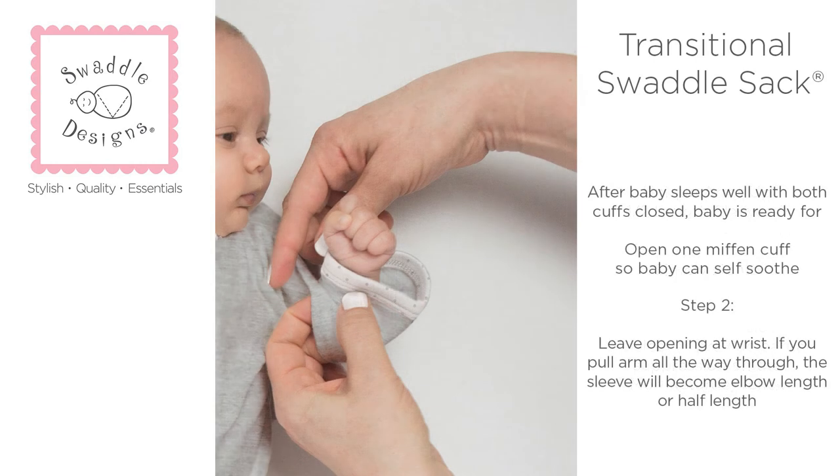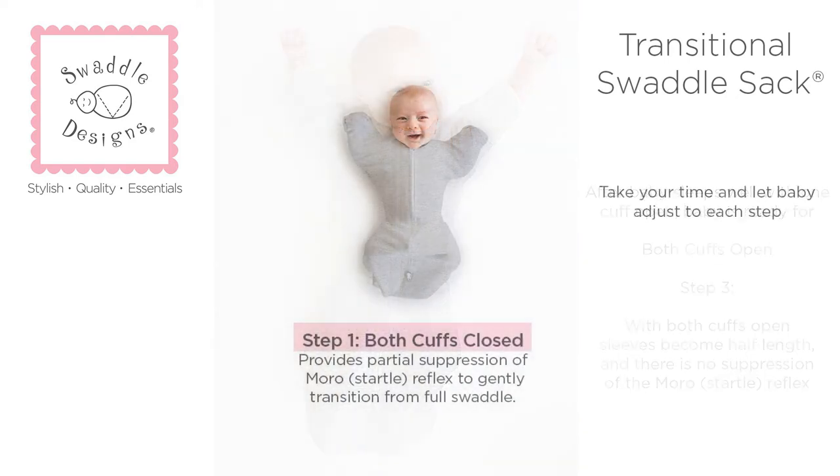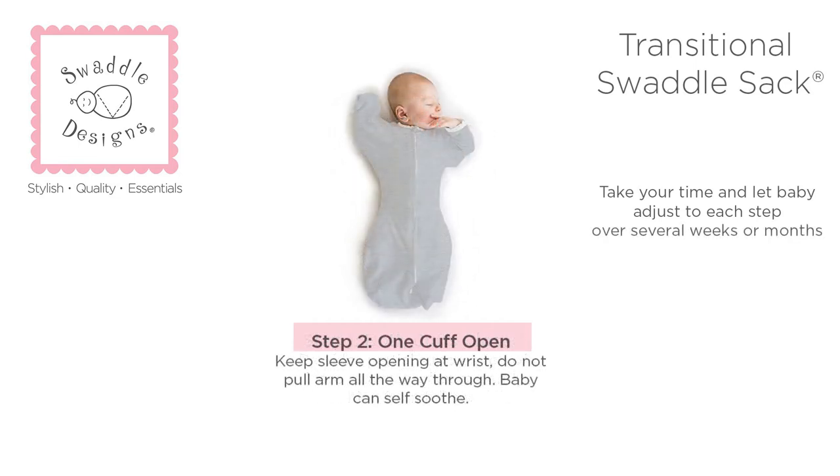As a second step in the transitioning process, or if your baby likes to self-soothe on fingers, open one cuff. And when baby sleeps well with one cuff open, you can open both cuffs — this is the third step in the transitioning process. Take your time and let baby adjust to each step over several weeks or months.